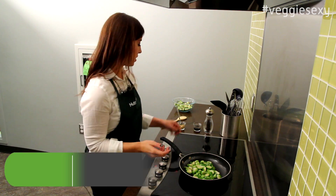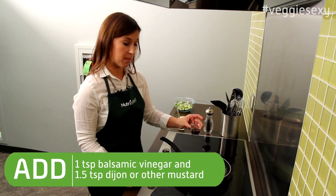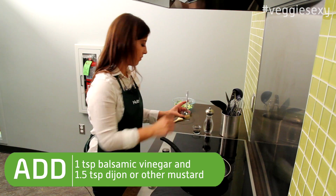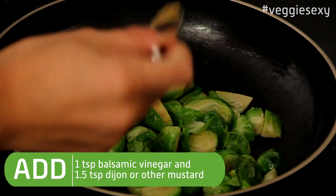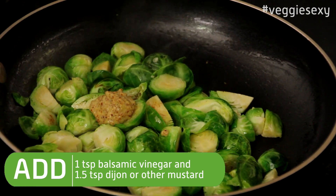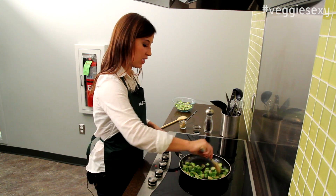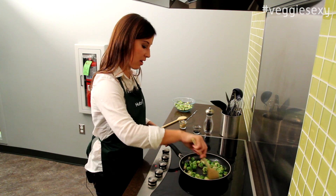Once they get brown around the edges, you're going to add a teaspoon of balsamic vinegar and one and a half teaspoons of stone ground mustard. You can use Dijon if you'd like to. Mix them around to evenly spread the mustard and the balsamic vinegar.